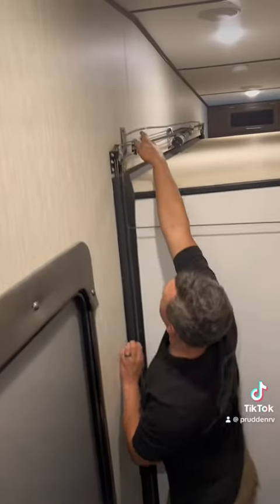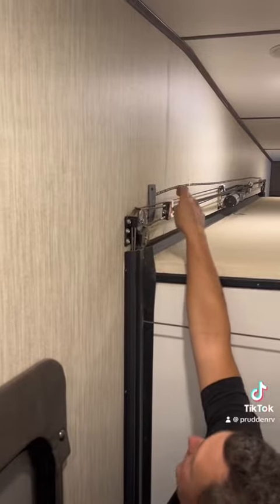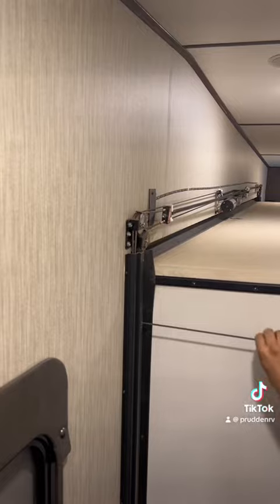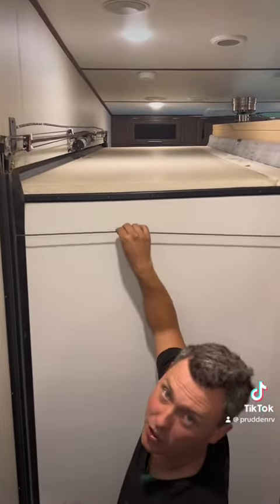There are these little foam blocks that you remove, and then you can get a wrench on there to tighten the nut and that stretches the cable. You want to have the cables fairly taut — about an inch of travel is all you want in the cable.